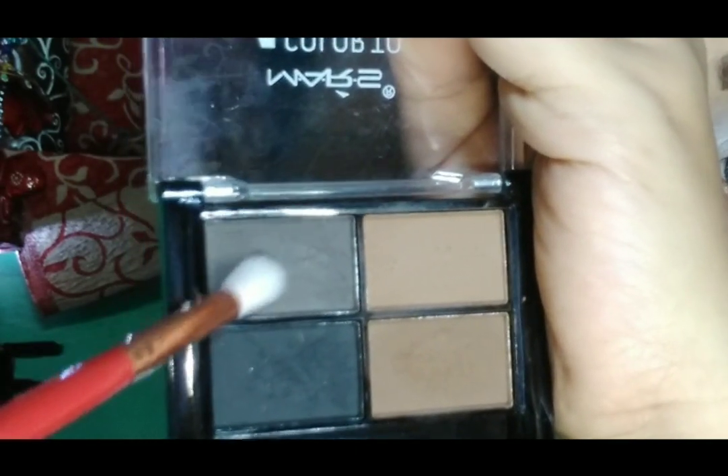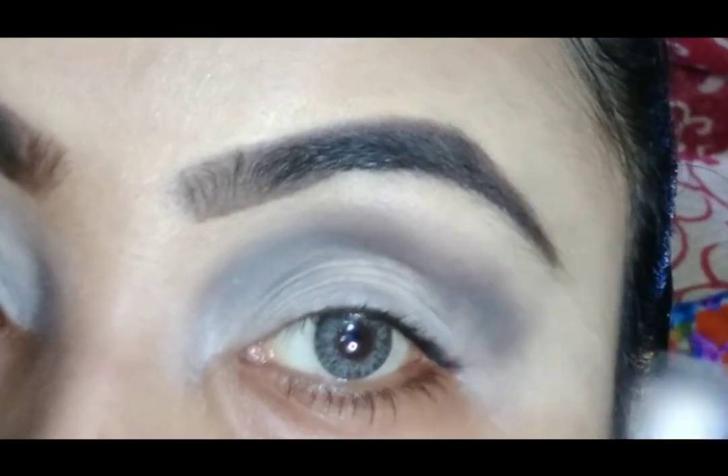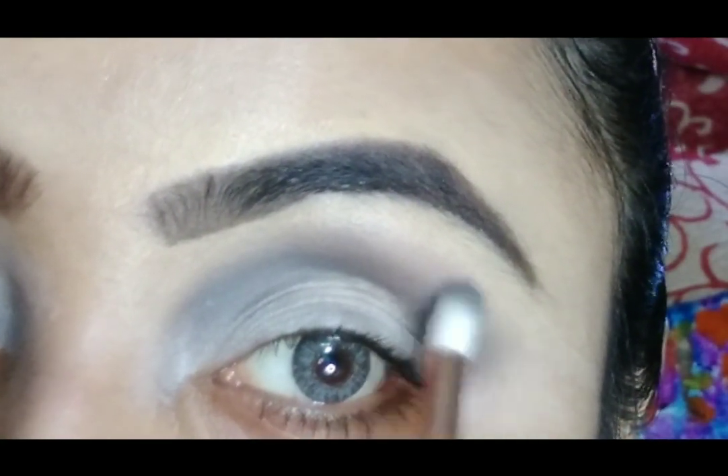Then I am taking this gray shade from my eyebrow palette — this is from Mars — and blending it on my crease line and blending it properly.